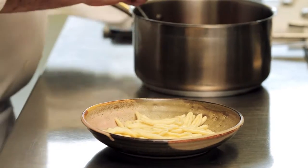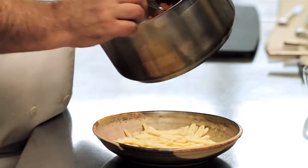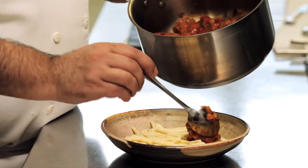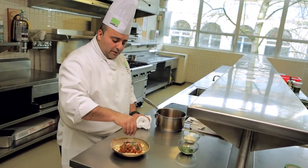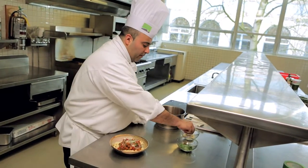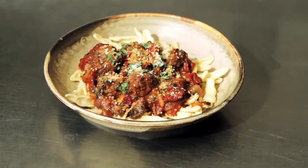Here we have some pasta, which all we've done was just lightly blanch it, toss in some olive oil and salt. The tomato sauce right on top with the meatballs inside. Garnish with a little parsley, a little bit of powdered parmesan cheese. And here's your lunch.